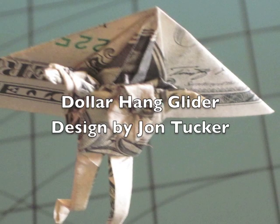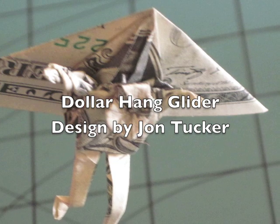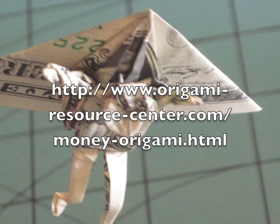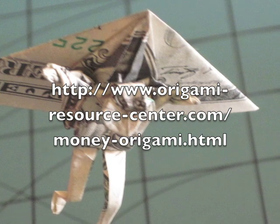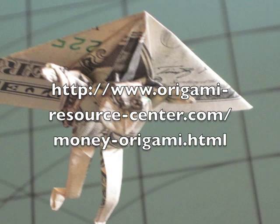In this video, I'm going to show you how to make the Dollar Hang Glider by John Tucker. You can download the instructions for this off the Origami Resource Center website, and I highly recommend that you download those instructions so that you can more easily follow this tutorial.